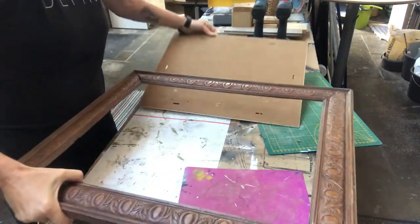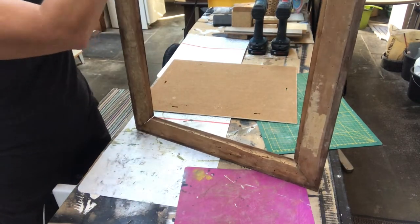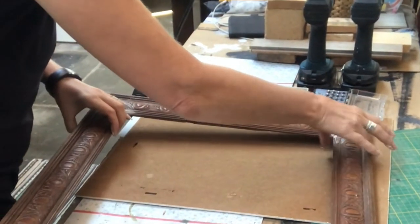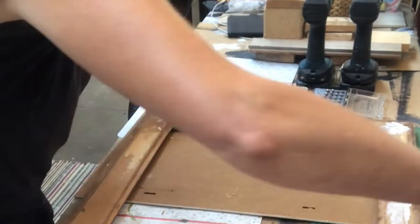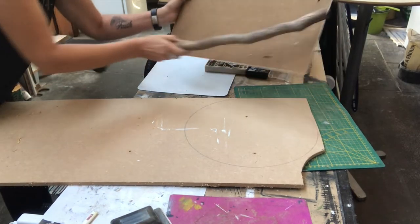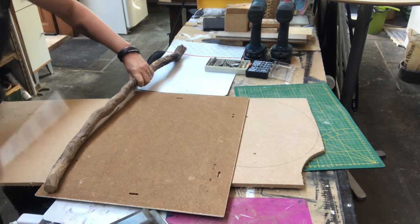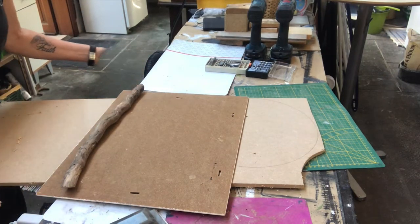I noticed especially in the corners there was a bit of a gap, so I'll put some wood filler there and also on the back of the frame. Once done with all the filling, I set the frame aside to dry. Then I focus on the picture itself — I'll make a full moon out of a piece of plywood and place a branch on top of that full moon. First I need to cut it to size so it fits.